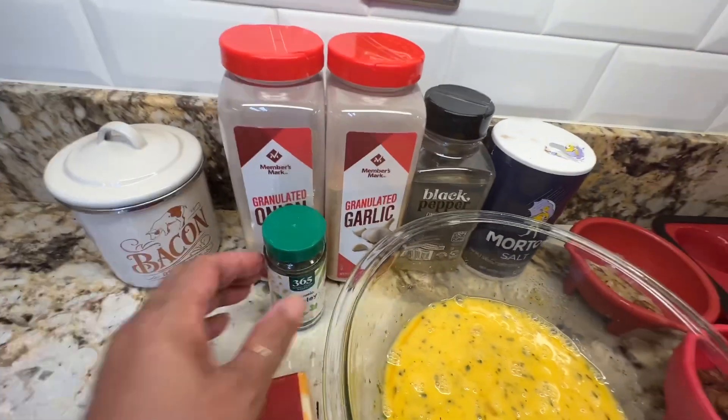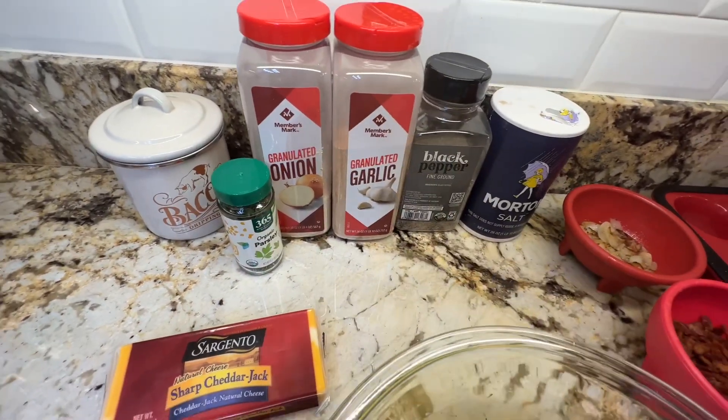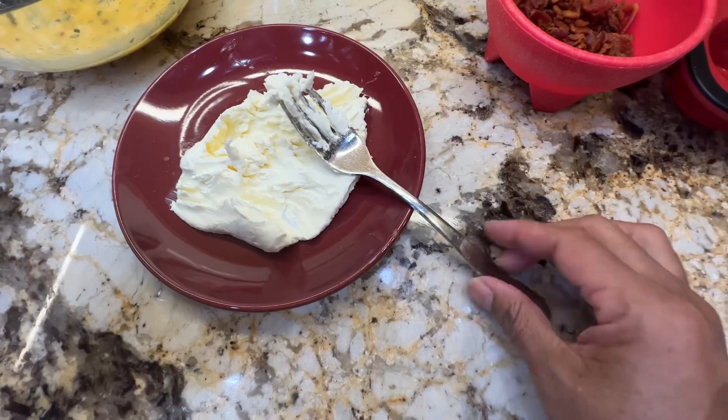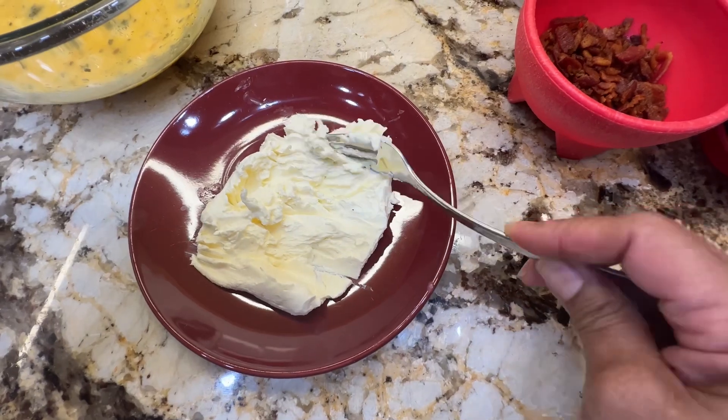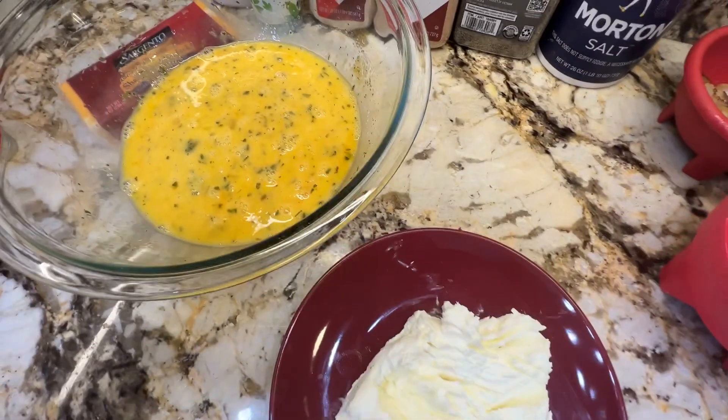I just wanted to show you how soft my cream cheese is. I'm going to go ahead and put it in my egg mixture.